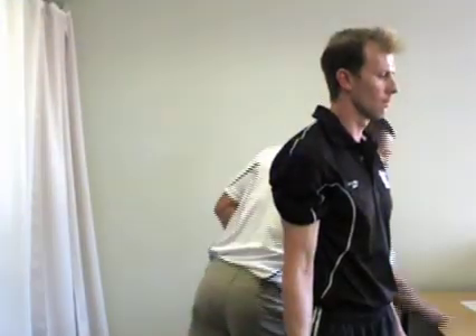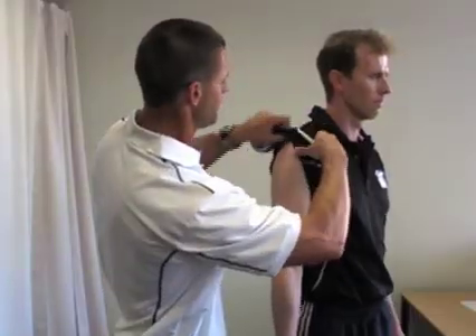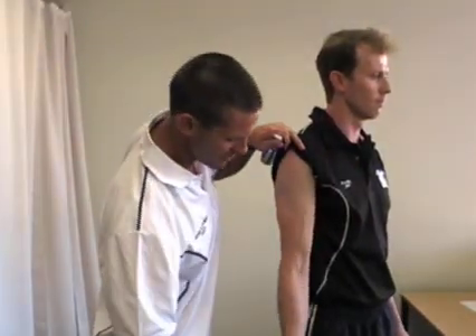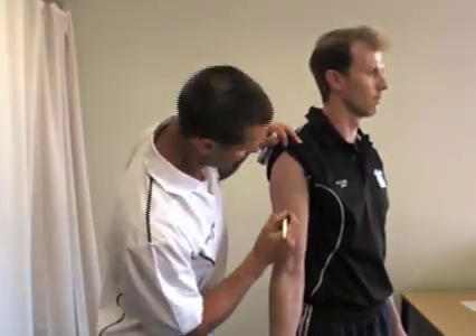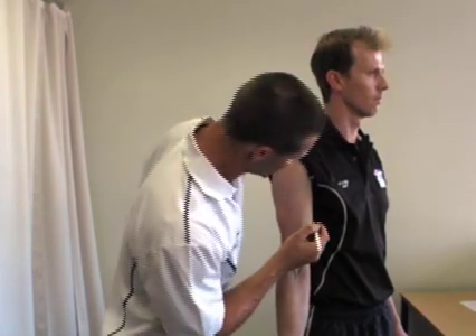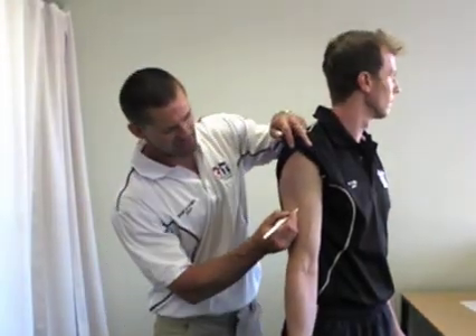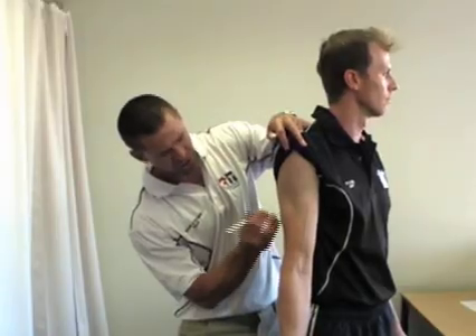What we simply want to do now is rule a line across to the actual bicep, so we'll get Simon to go to the anatomical position with his palm facing out. We're going to take the line across and make a cross on the front on the bicep muscle. We'll also take a similar line across the back and make a mark on the triceps.